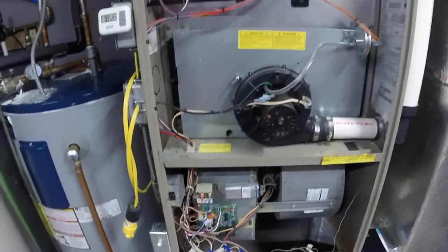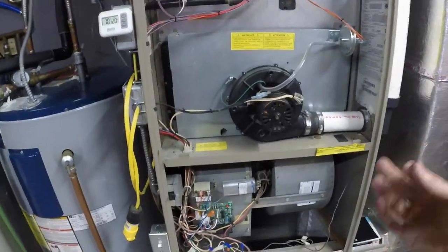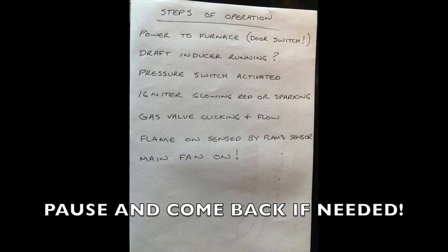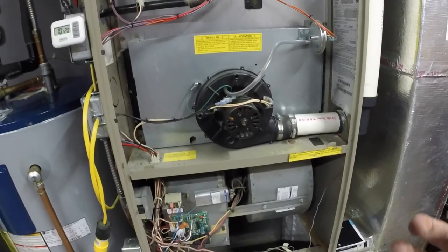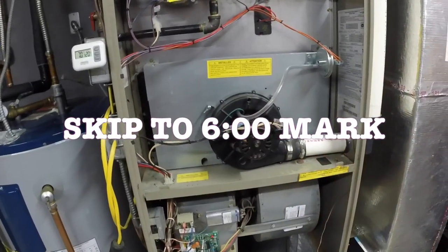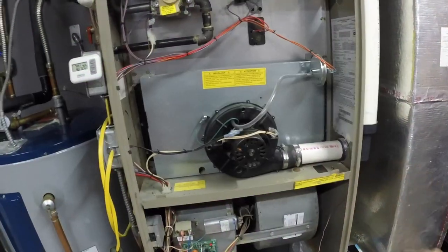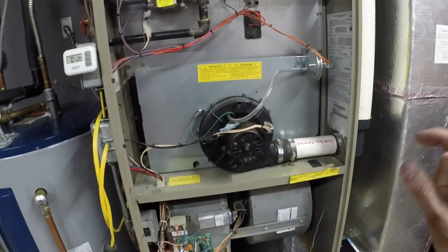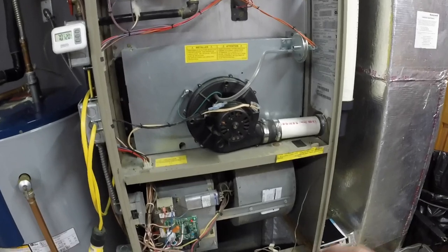Alright guys, I'm going to go through this theory of operation very quickly. We're going to roll in a picture here of the steps necessary for the furnace to kick on. And later on in the video, I will roll in a timestamp at the bottom that will show you exactly what time you should go to for troubleshooting different scenarios. So first, let's go through the theory of operation with the furnace.